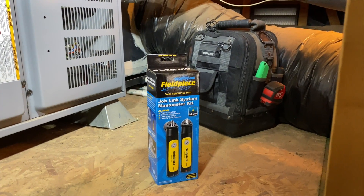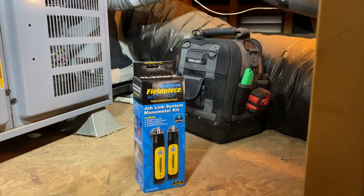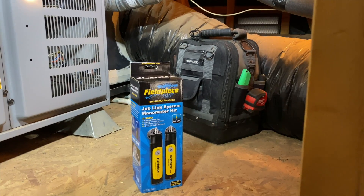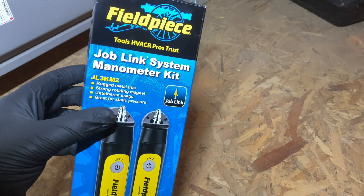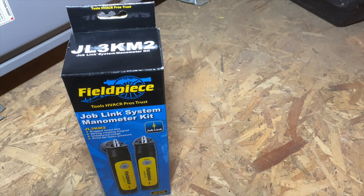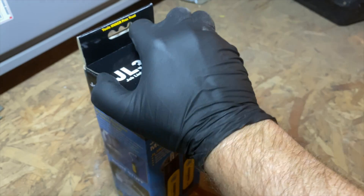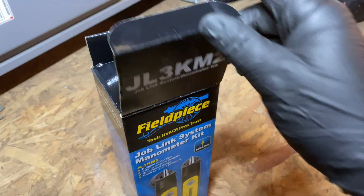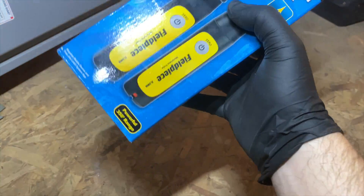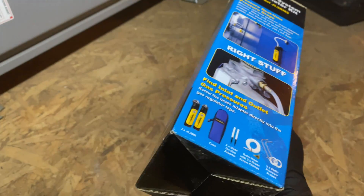We're back in the attic and today we're doing another unboxing review. This time it's going to be the Field Piece Job Link manometer kit — it's the JL3KM2. So here we go. We got our kit here; I just picked this up on TruTechTools.com. Love that site — they shipped it pretty quickly. As of now they're sold out, but I was lucky and beat them.